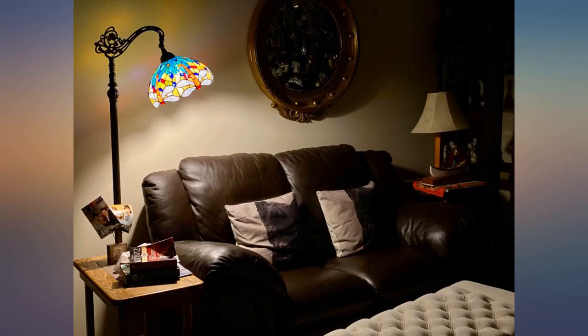It came with a small bulb so it's dim, and I wish it had a pull chain. This lamp uses a foot switch on the floor.